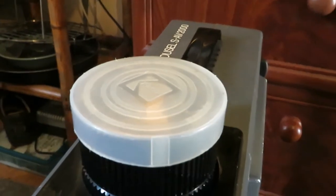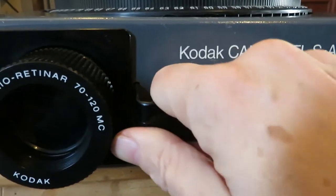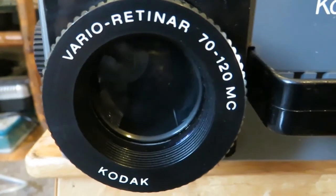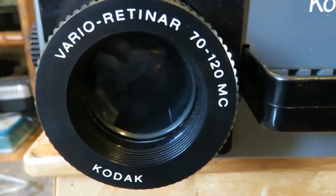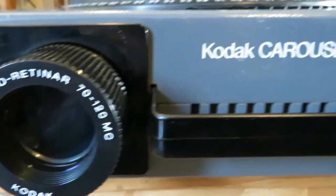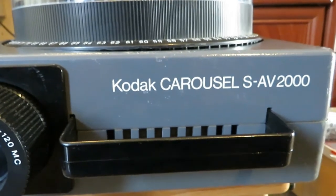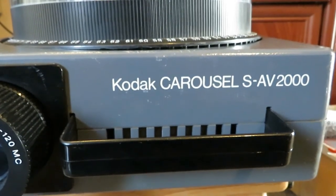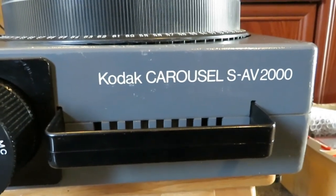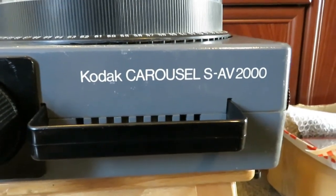Lens cap. This is a sturdy carry handle — it's very heavy. Close up of the lens: there's a zoom. Not sure how that works exactly, but you can probably zoom with old slides like you can on a computer with digital files. I've never seen that on a projector, so this is quite some machine.